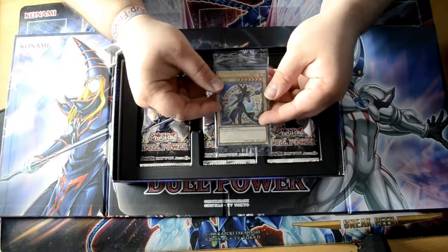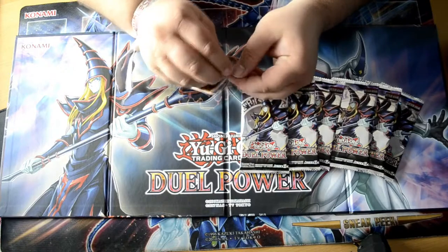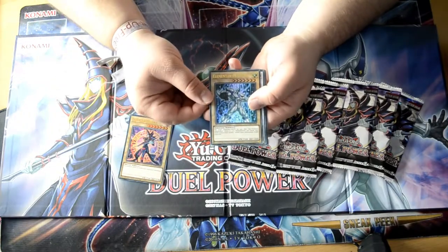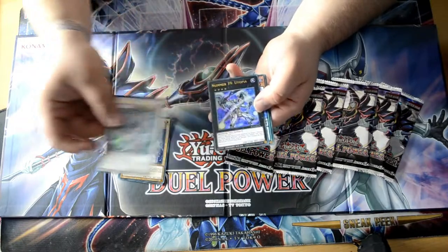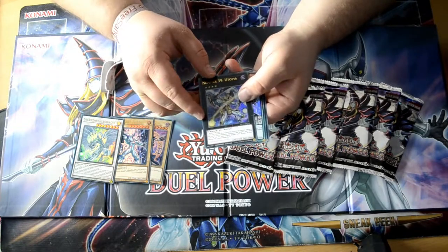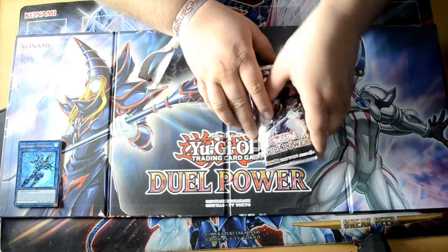First up we got the promo cards, and then you got 6 boosters. Let's open the promo cards first. So first you have Dark Magician. Next up, Elemental Hero — I love this artwork. Stardust Dragon. And they are all in Ultra Rare. Next up we got Number 39 Utopia. I played Yu-Gi-Oh until Xyz cards came out — after Xyz was Pendulum, that's why I stopped playing, cause I didn't like the way it was going. But I still like to collect Yu-Gi-Oh. Odd-Eyes Pendulum Dragon. And the Decode Talker.